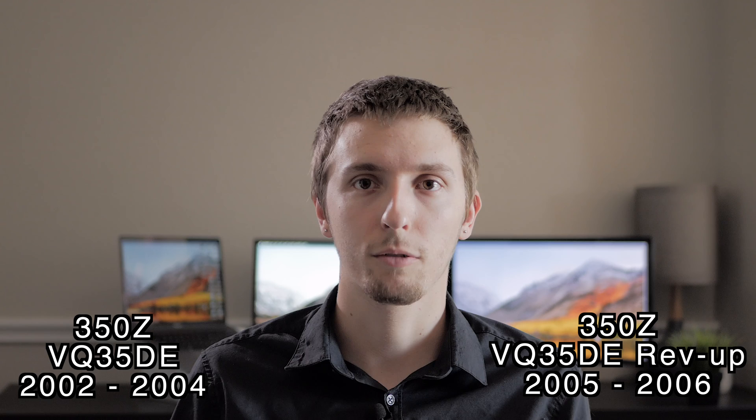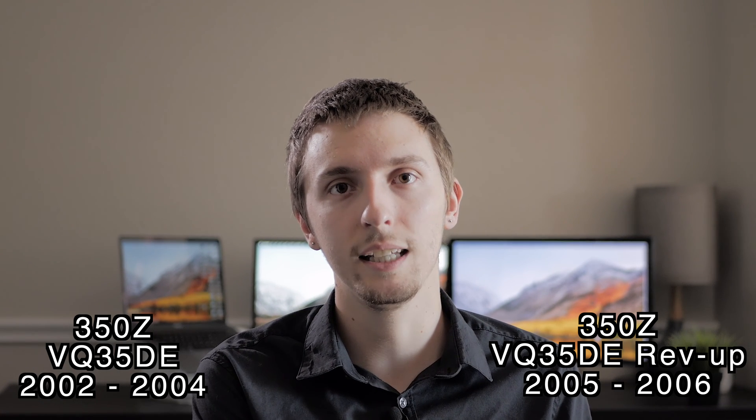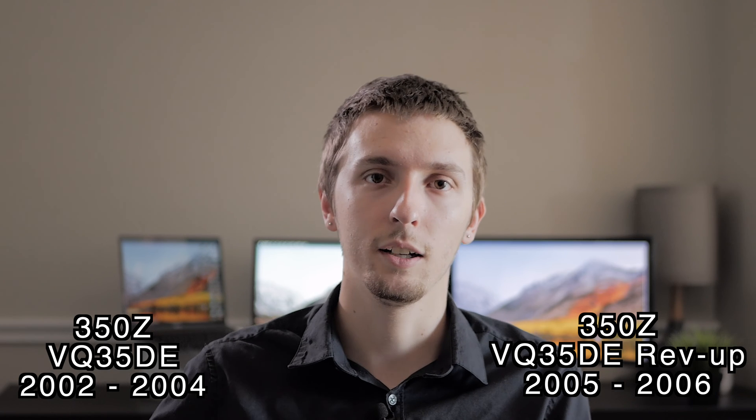There were two different versions of the VQ35DE used in the 350Z: the non-rev-up version and the rev-up version. The rev-up version can be found in 2005 350Zs that used the manual transmission, and in all transmission models of the 2006 year.